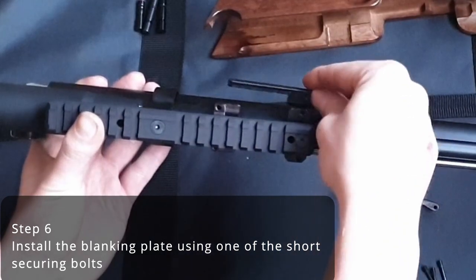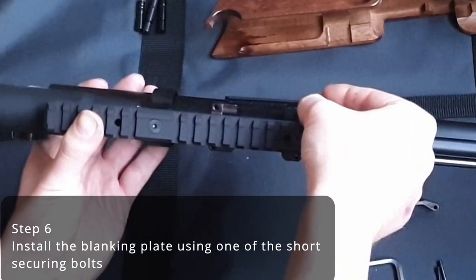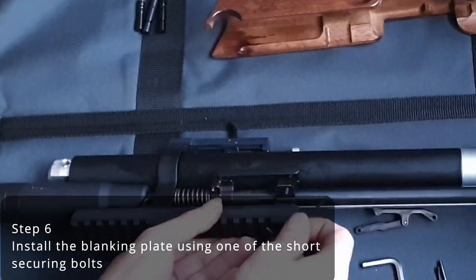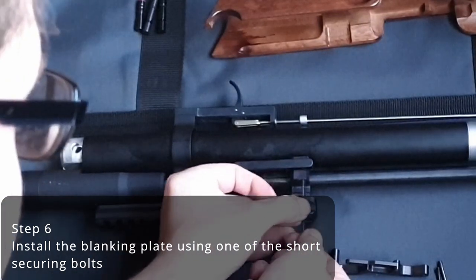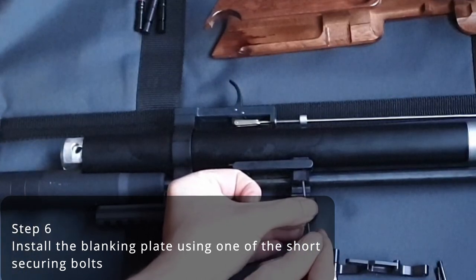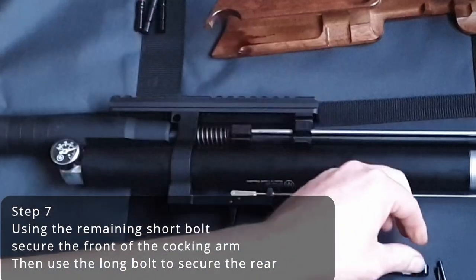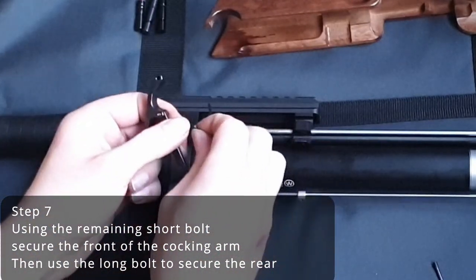Next, using one of the two shorter securing bolts, reinstall the blanking plate on the chosen side. Then use the remaining short bolt to secure the front of the cocking arm, and use the long bolt to secure the rear.